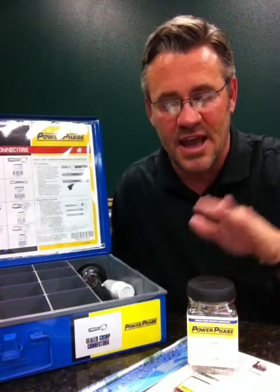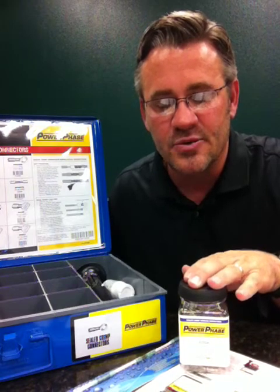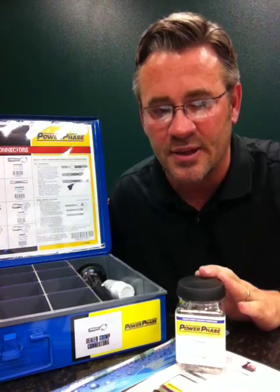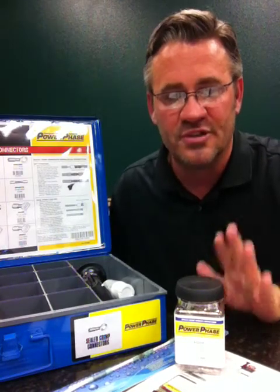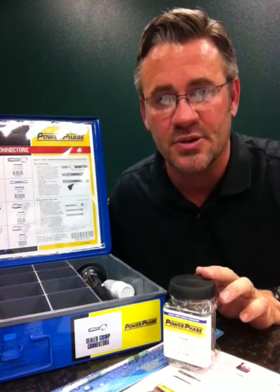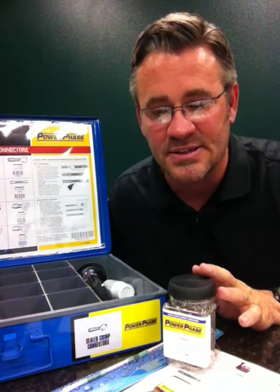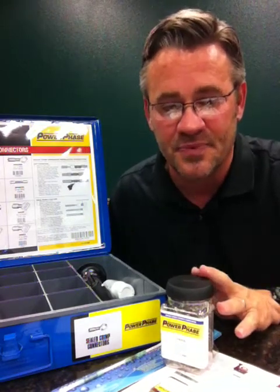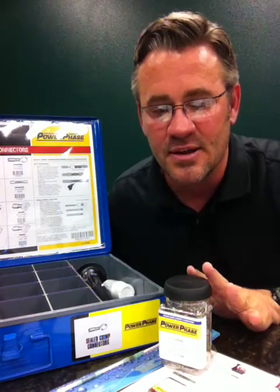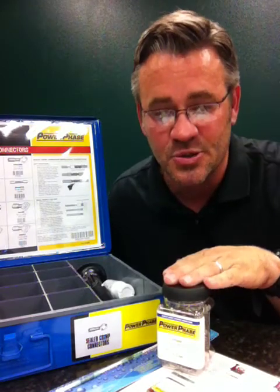Every tray sold puts $25 in your pocket, and every jar sold puts your name into a hat to receive a new iPad 2 — the more jars you sell, the more chances you have to win. We're looking for sales growth and high-margin sales with the sealed crimp connectors, sealed crimp and solder connectors, sealed heat-shrink tubing, and the new window butt connectors. This promo was thoughtfully designed to have something to offer for everybody, with new grab-and-go jar packaging that will appeal to all customers who use butt connectors, while VMI trays serve customers who want a bin stock program.